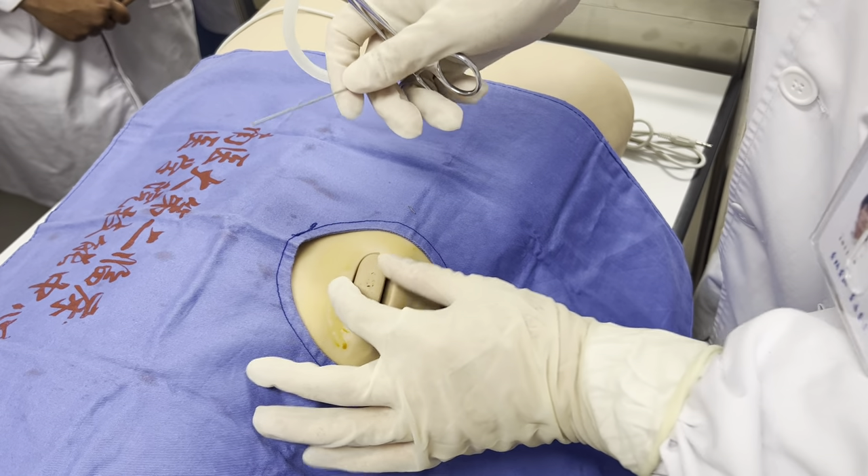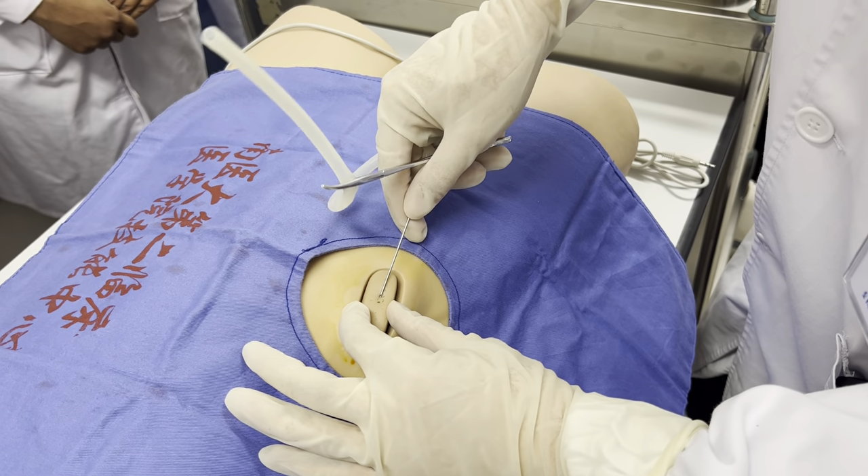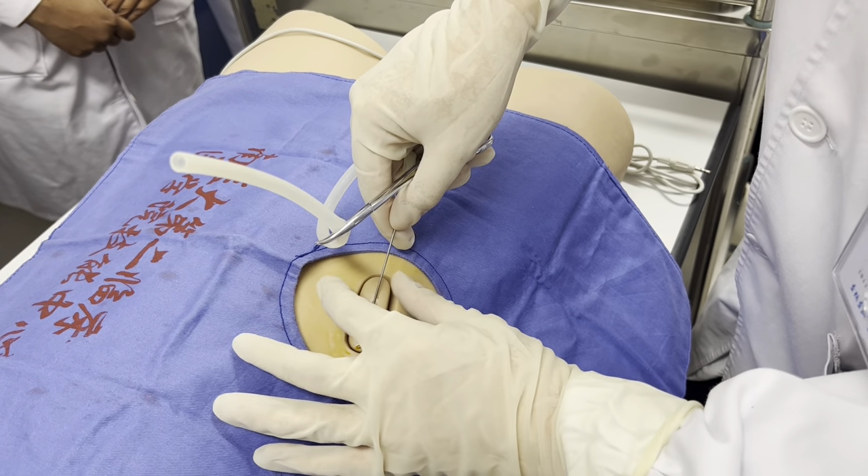When you remove the needle, there may be leakage. But if you use the angled approach like this, we can avoid it.